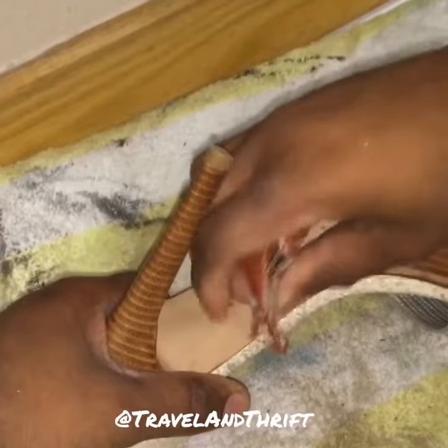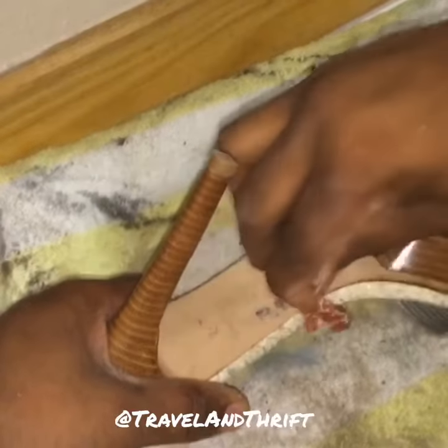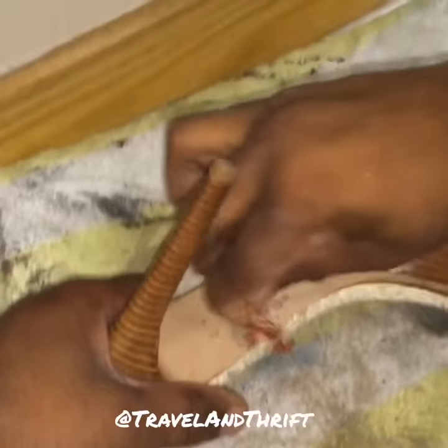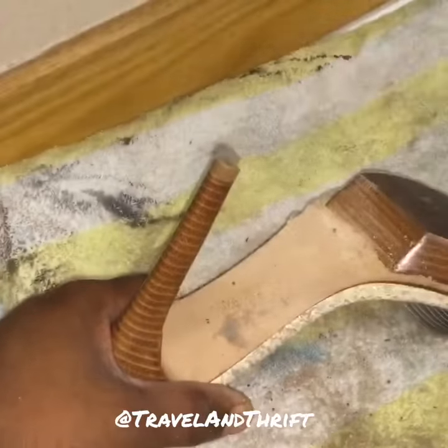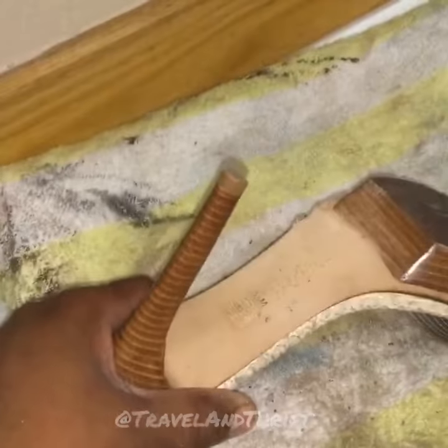This takes a little more effort as you can see. There we go — take some time, little scrub, scrub. The price usually rubs right off and the beauty of it is you can wipe it. Just takes some time.